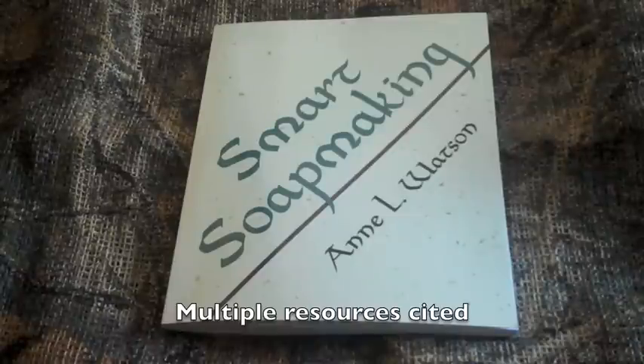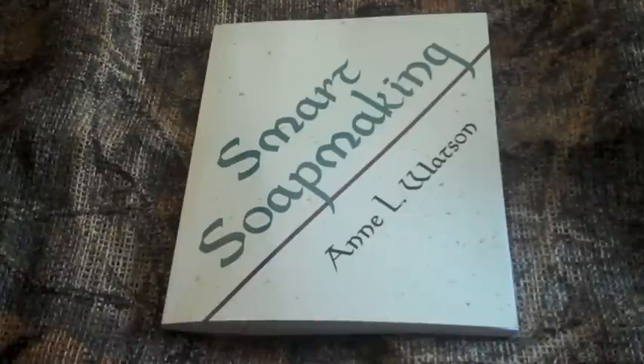There are multiple resources in this book — not only from within the reading, but in the back there is an entire section devoted to resources. This includes locations to buy materials, computer software, mathematical formulas for creating your own recipes, along with tons of other information for readers in the United States as well as abroad, including Canada, the U.K., Australia, and New Zealand.